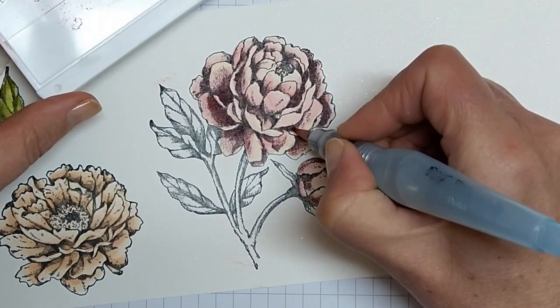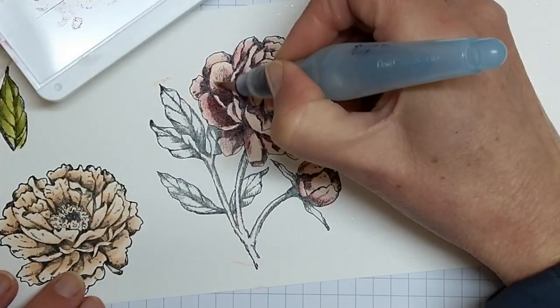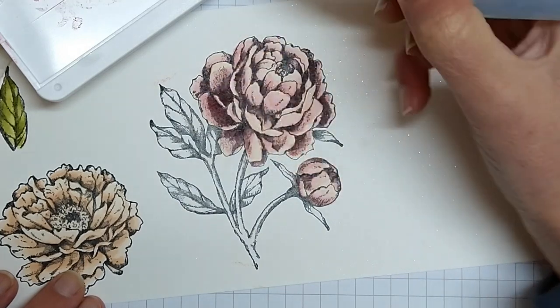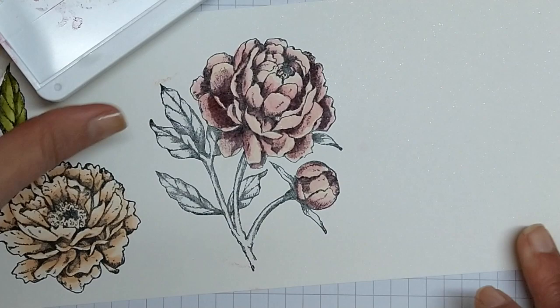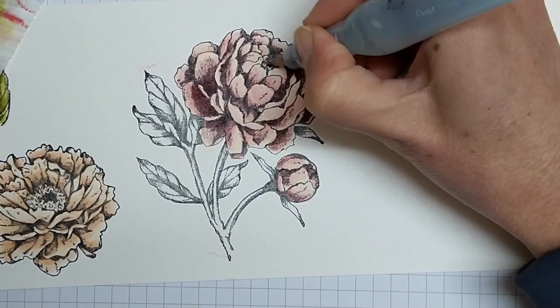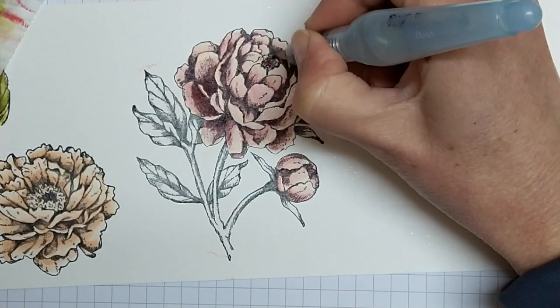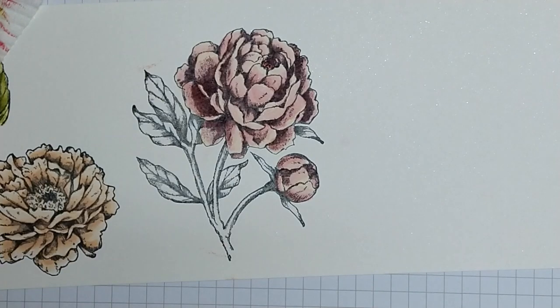I've probably gone a little bit overboard now but that's okay — just gives them a little bit more separation from the petal in front of them. Then just blend and soften those areas out again. I think I'm done. I'll always find spots to come back and tinker with, but at some stage you've got to call it quits.